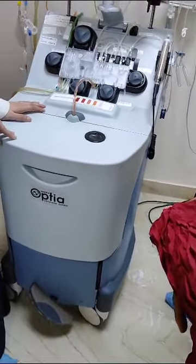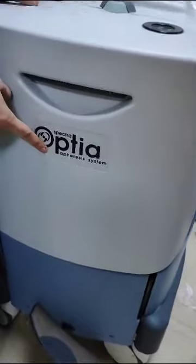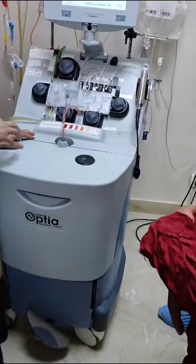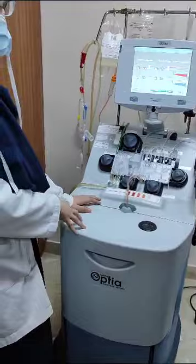This machine is used to collect stem cells. The system is called Spectra Optia. It is used to collect different cells depending on what you need — you can collect stem cells or other cell types depending on the clinical requirement.